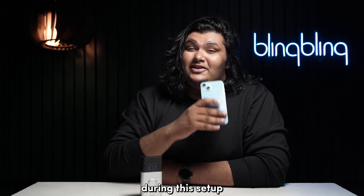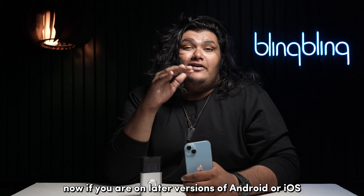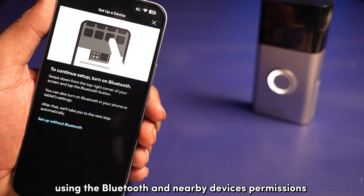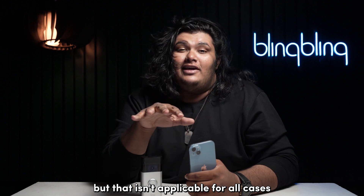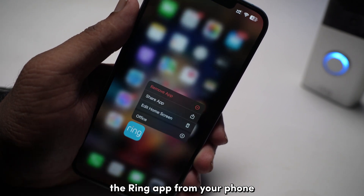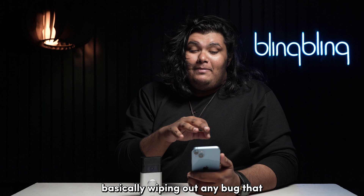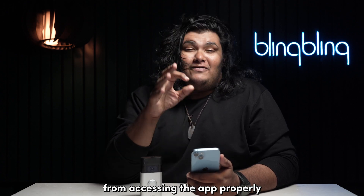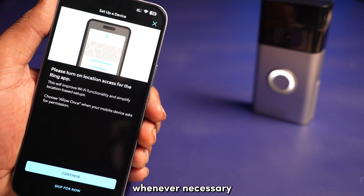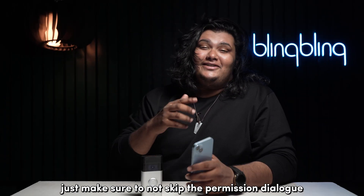But if you skip the permissions dialog during this setup, you will most definitely face issues connecting your Ring Doorbell to your Wi-Fi. On later versions of Android or iOS, your Ring Doorbell can get the list of networks using the Bluetooth and nearby devices permissions, but that isn't applicable for all cases. The best way to enable all these permissions is to simply uninstall the Ring app from your phone and install it once again. This ensures that the app cache and settings get completely cleared, wiping out any bug that might have been restricting proper access. It also refreshes your Ring app's permission dialog, meaning it will ask for all required permissions without you having to go into your phone's system settings. Just make sure to not skip the permission dialogs this time.